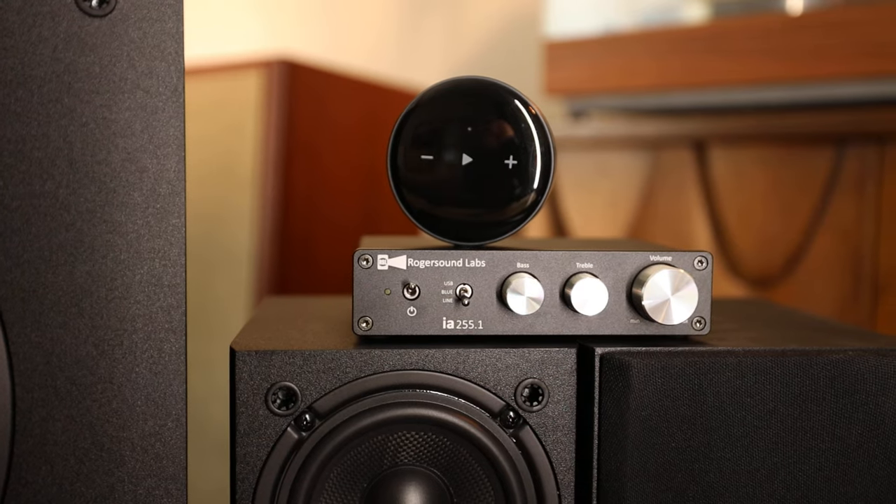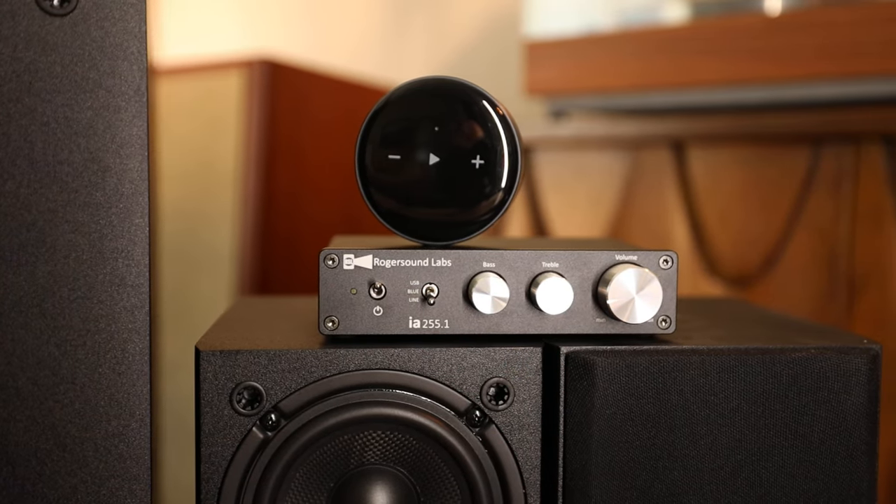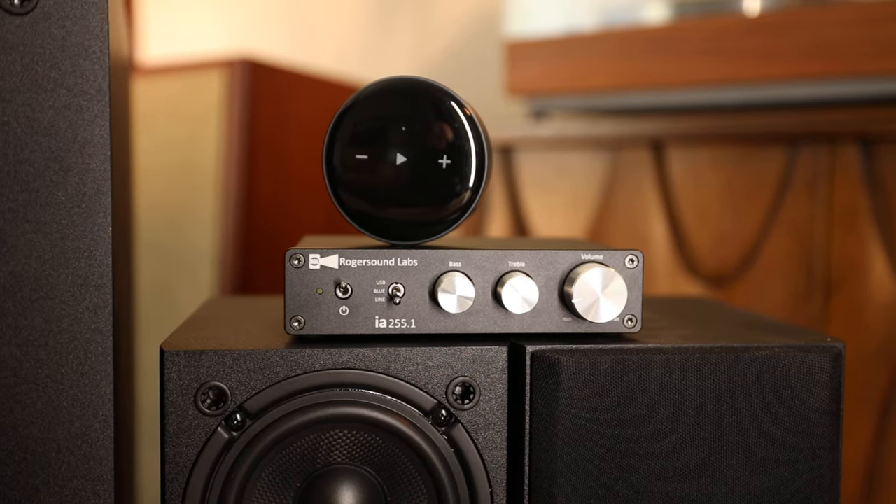This is where I'm going to stray from RSL for just a moment — if you're not connecting to your PC, I'm going to suggest bringing in a Weem streamer at this point. It only makes sense, to open you up to all the connections as well as the EQ options, since they now even offer a parametric EQ.